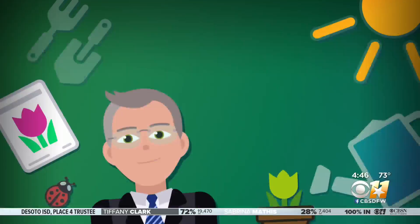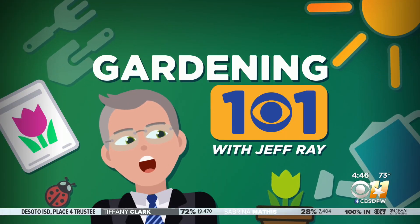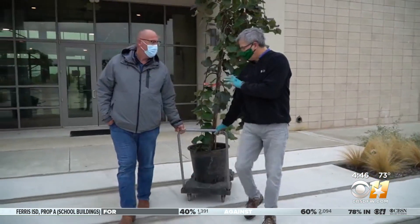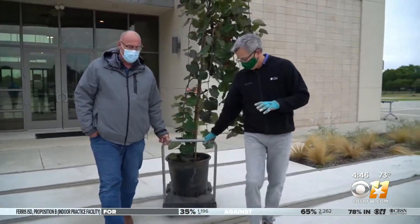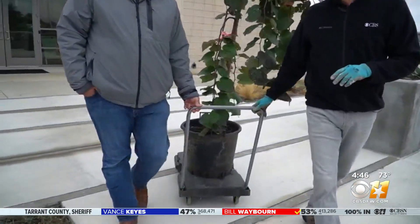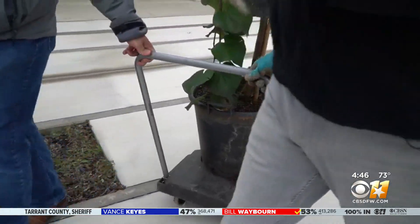Friday is Texas Arbor Day and people all over the state plan to plant a tree in celebration. Just in time, this week's Gardening 101, Jeff Ray grabs a shovel to learn the best one to put in the dirt. For a head start on Arbor Day, I helped Daniel Cunningham of the AgriLife Center in Dallas plant a special Red Bud on the campus.